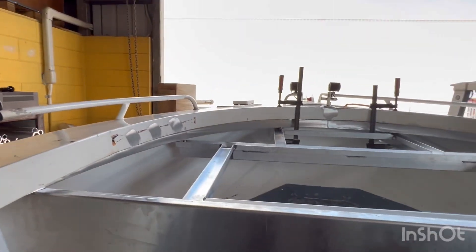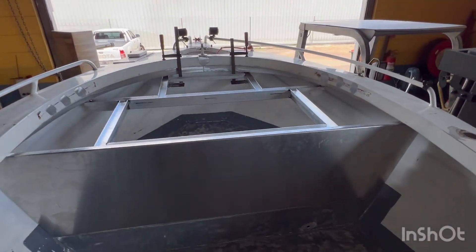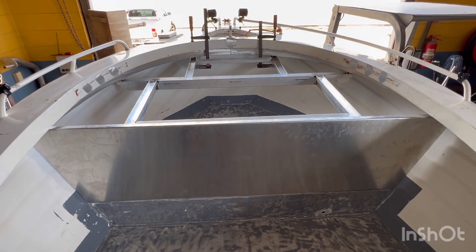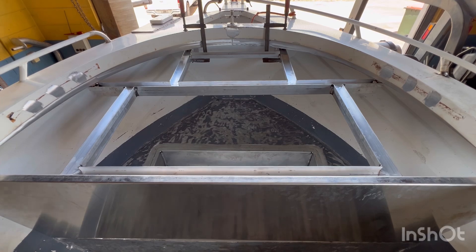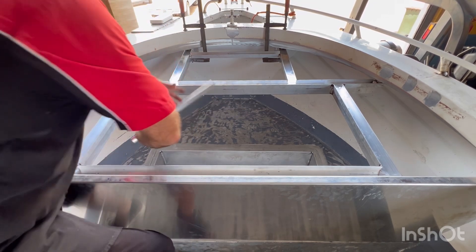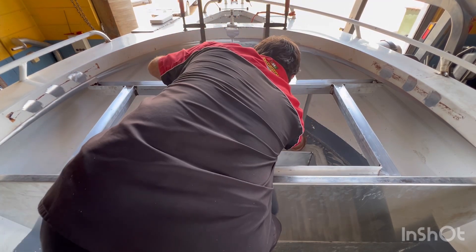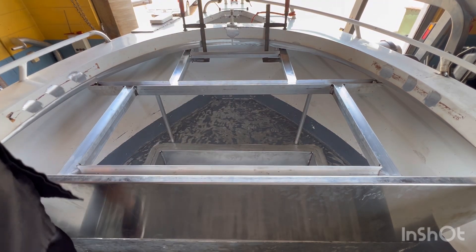We don't need to seal that gap — if water's coming in over the side of the boat, we've got bigger issues than anticipated. I'm going to cover the top of that, and I'll put some additional supports underneath — one, two — so that we can stand on top there and dance.